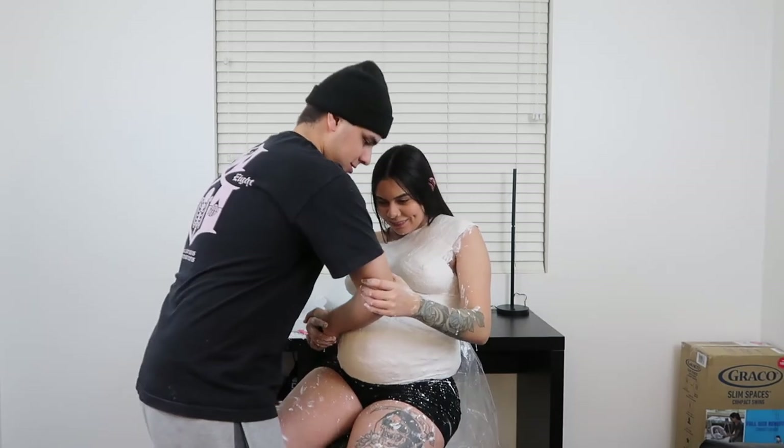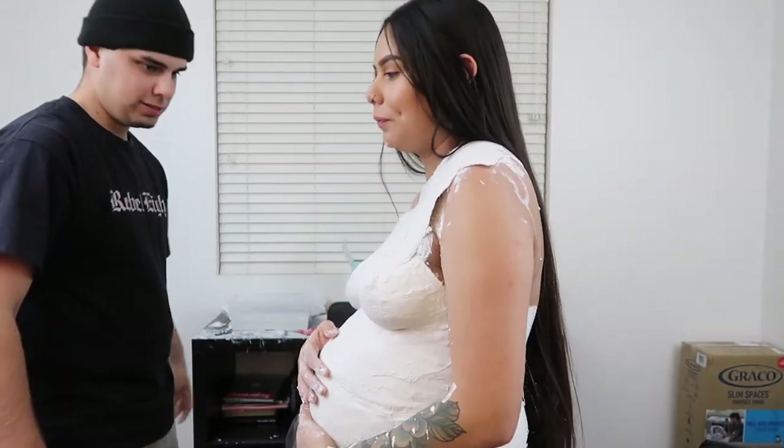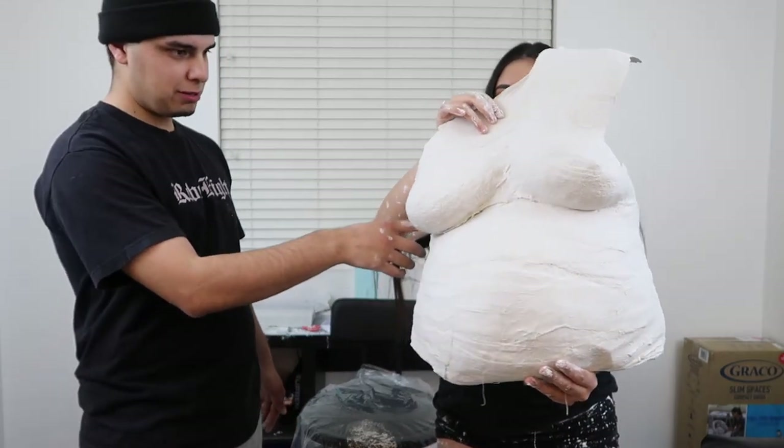Grab onto me, grab onto me. Alright guys, we finally took it off and all I gotta say is it was super painful — it was pulling all the little baby hairs on my body and I literally wanted to cry. This thing looks so sick though! You can see where her shoulder was at. But it really hurt a lot. So if you guys have baby hairs you don't want pulled, for sure shave first. Because I wanted to cry.